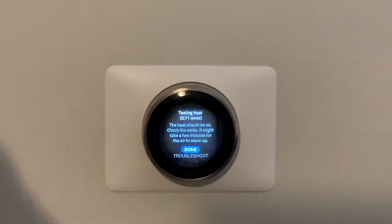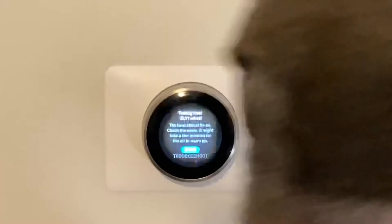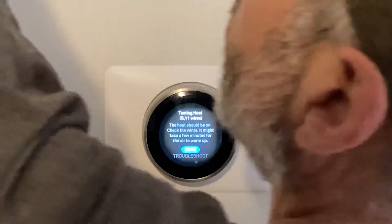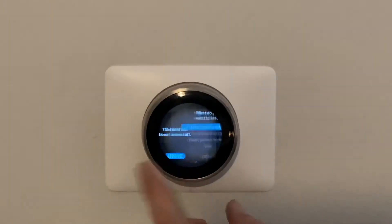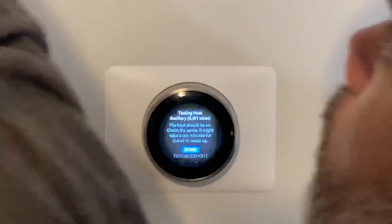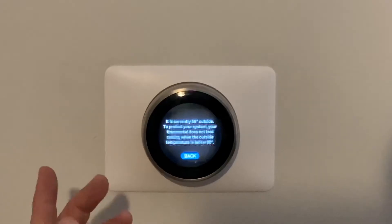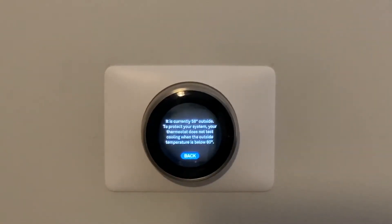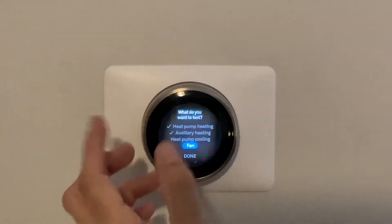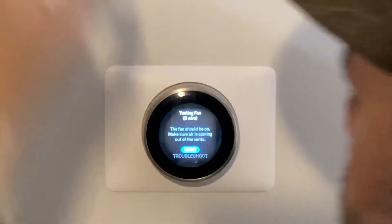Let's test it now — this is really important. We're going to do heat pump heating first; the heat should be on — check the vents. We've got warm air coming out, so we did that right. Heat turned off. Now we check auxiliary heating — that kicked up a little higher, definitely hotter. Auxiliary heating confirmed. Heat turned off. Let's check heat pump cooling — it's 58 degrees outside, so below 60 it doesn't test cooling for a heat pump; that's fine. Check the fan — yep, took a second to kick on, but we've got it.